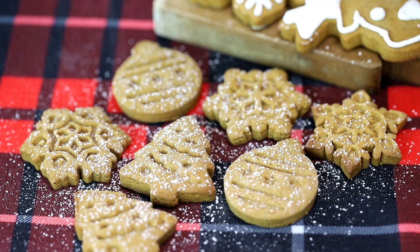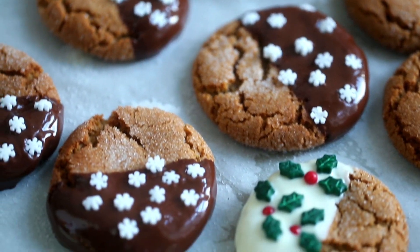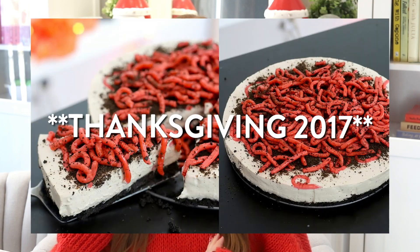If you prefer soft gingerbread-style cookies, I have a molasses cookie recipe that is so good — better than Starbucks. And if you want to show up to the holidays looking like you have your life together, you could make both options. I love you guys so much and I will see you next Friday for a new video. Bye!